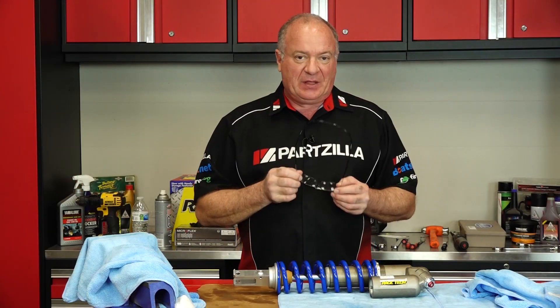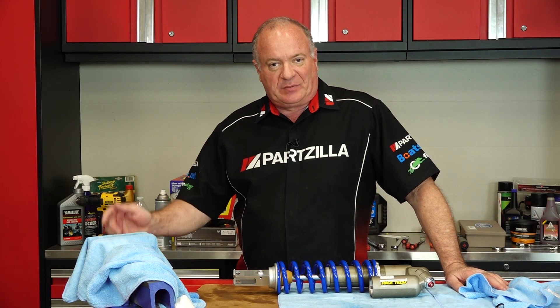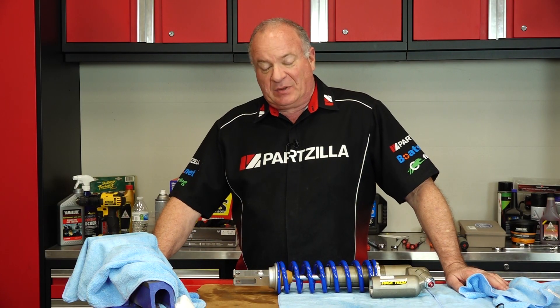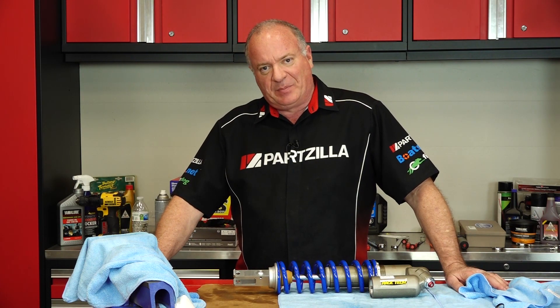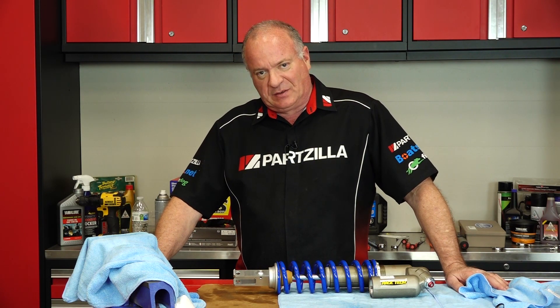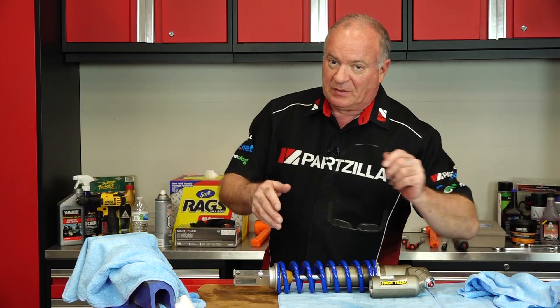If you need any of these parts or others for your machine, come see us at Partzilla.com and we can get you taken care of. If you have any questions or comments about this video, leave them in the section below and I'll do my best to answer them. If you like what you see, go ahead and hit that subscribe button so you can keep up with whatever I'm working on next. Thank you for shopping with us at Partzilla — we will see you in the next video. Y'all have a great day.